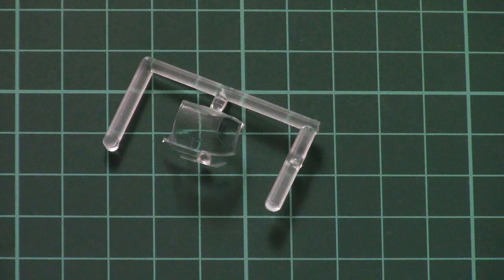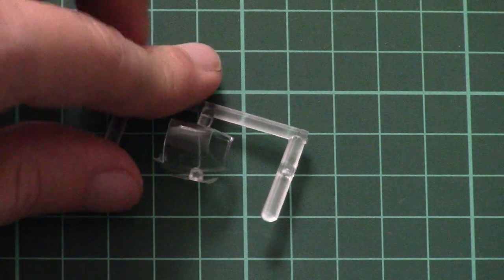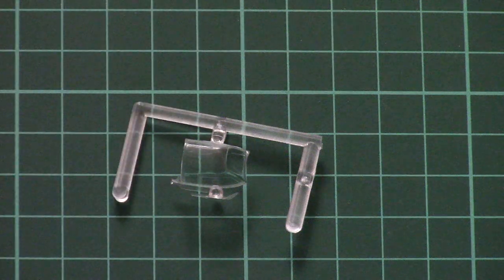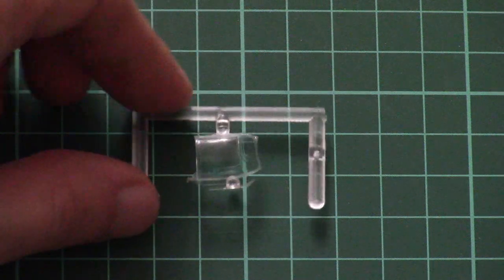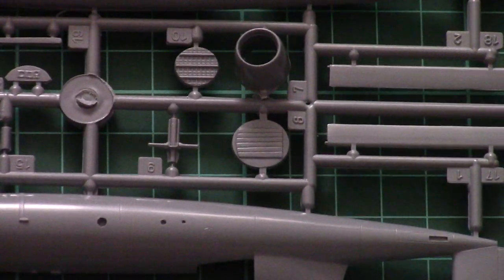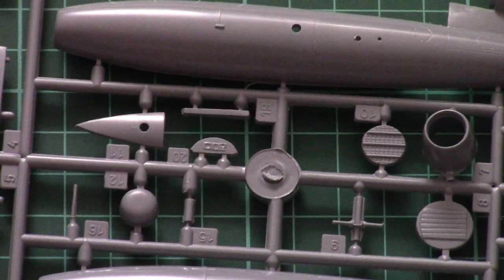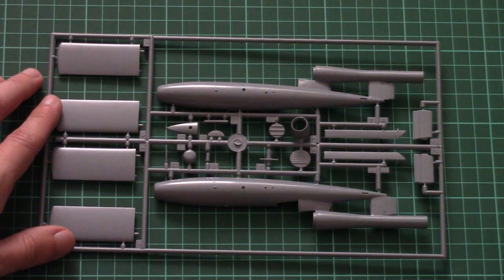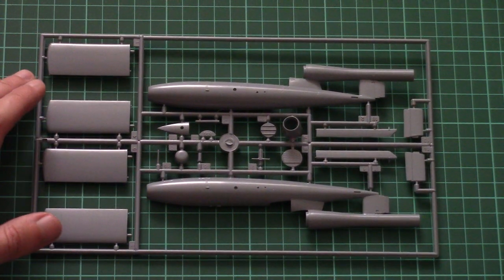The second plastic bag is dedicated to the canopy — here it is. Molding quality is good, not excellent, as you can see, because it is slightly muted, but otherwise it looks nice. The only thing you need here is a mask sheet, because masks are not included in this kit, so you will have to cut them or buy them. I'm not sure if any aftermarket producer will release masks for this aircraft.